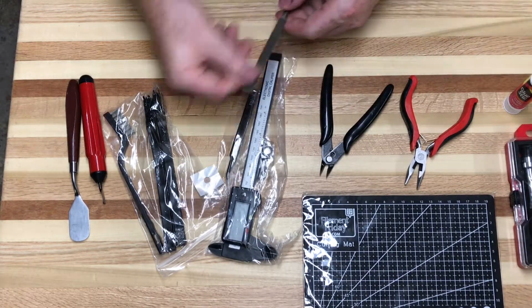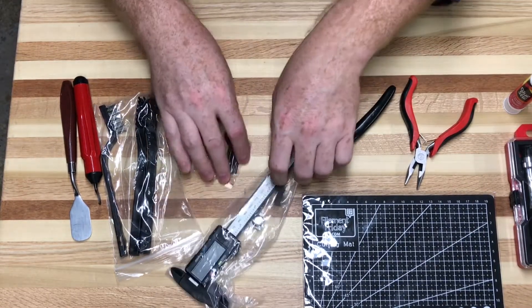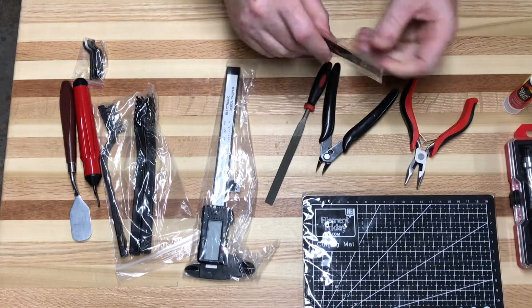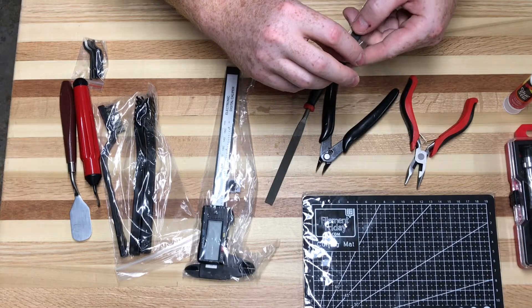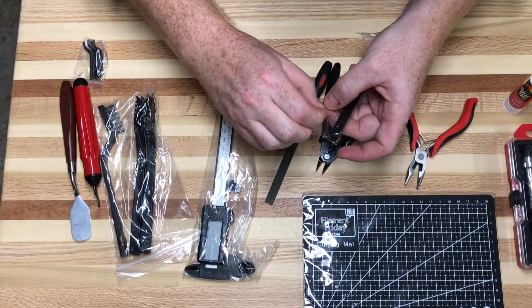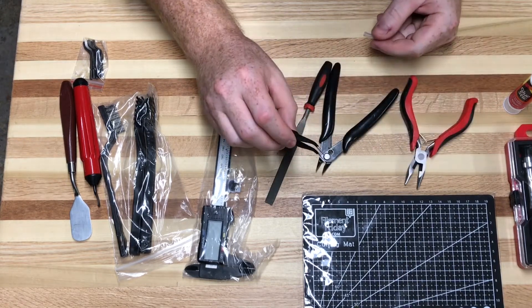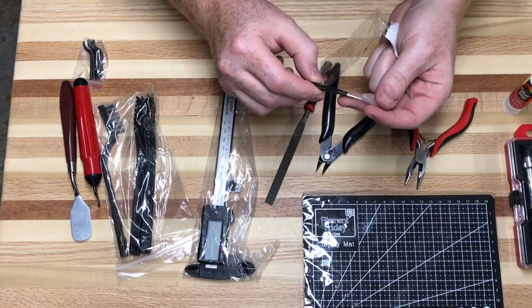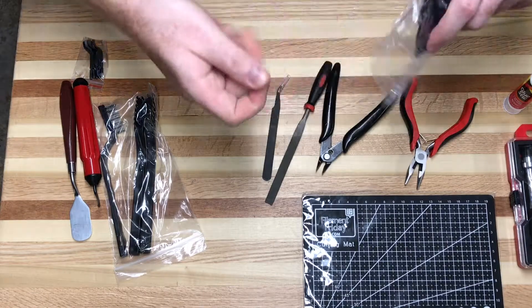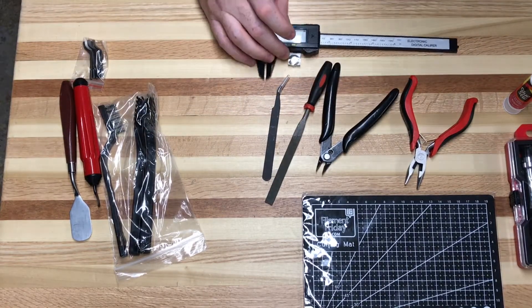It comes with a small file to clean up any sharp edges, and also a little tiny forcep or tweezers. If you have to maintain your 3D printer, many times you get little bits of plastic stuck in there. It's a very tiny, kind of needle-nose-looking thing, but great for that purpose.